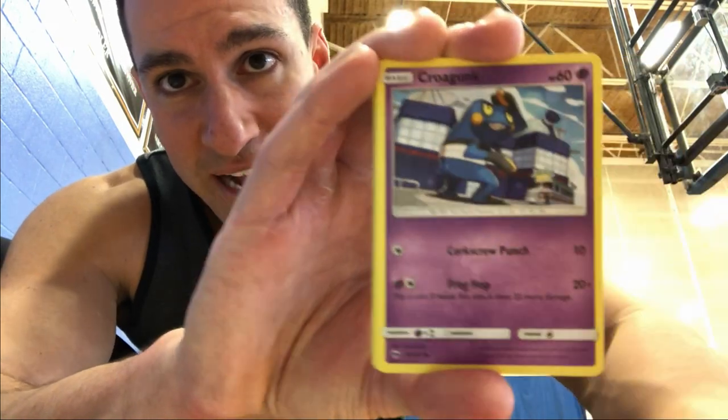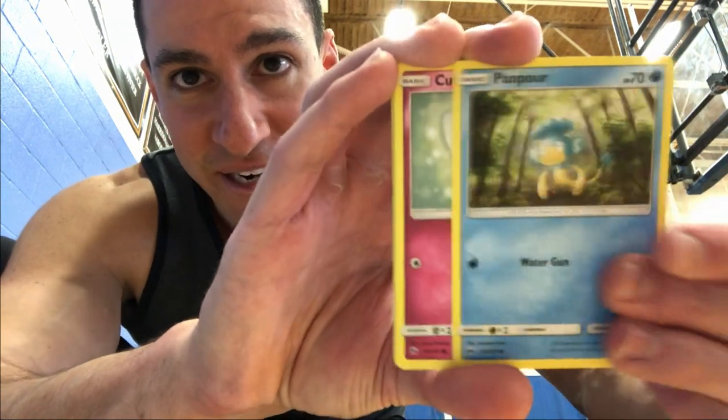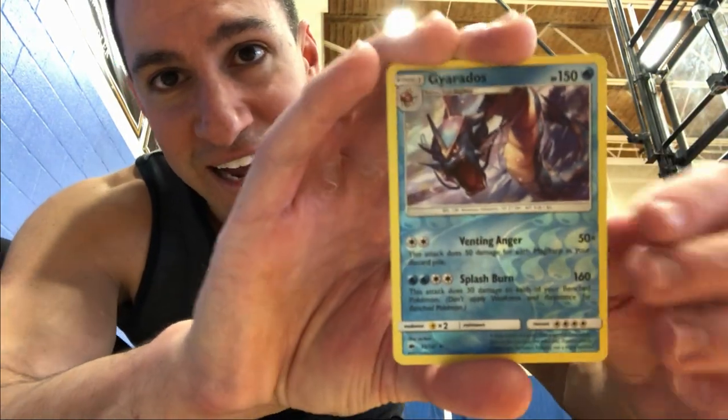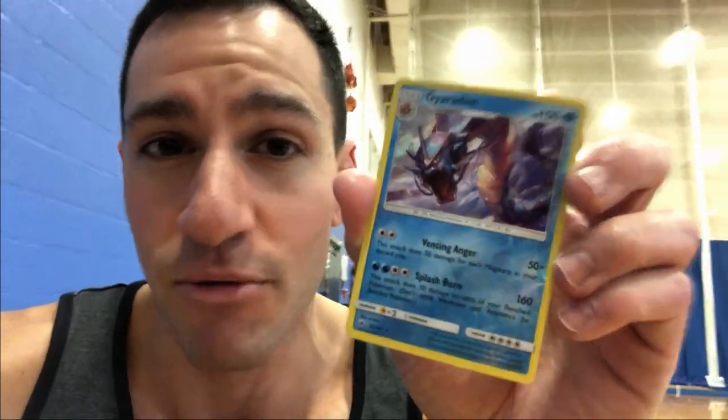We got Ribombee, Pansage, Croagunk, Pikachu — always nice to get some nostalgia in there — Panpour, a Gyarados reverse holographic, and a Heracross non-holographic rare. Honestly this Gyarados reverse rare is very very nice looking, so I'm excited about it.